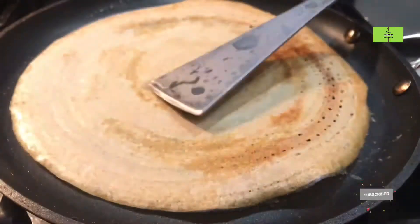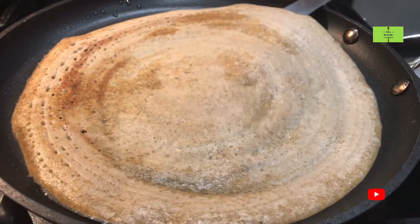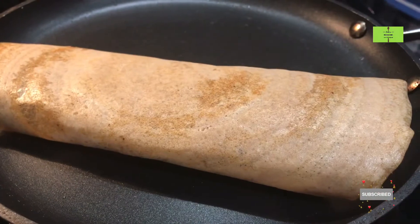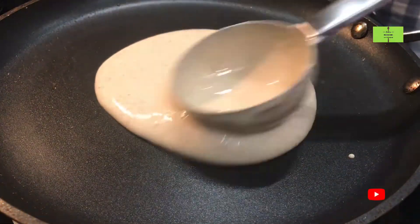Wait for at least one minute. After you see light brown at the bottom, take the dosa and flip it. After half a minute the dosa is done. You can see the crispy kambu dosa — roll it and present it with chutney. You can have two dosas for diabetic patients.